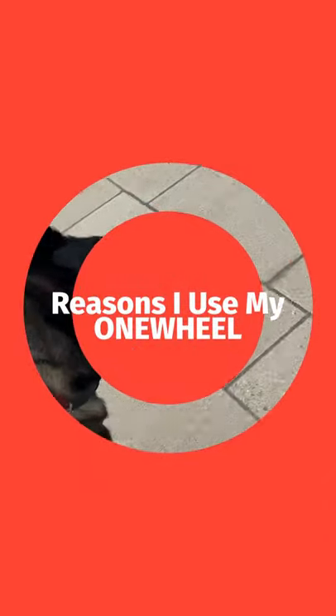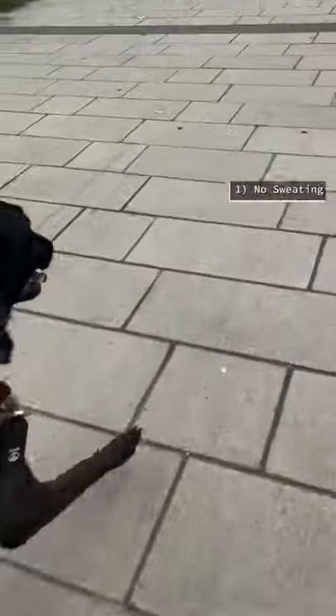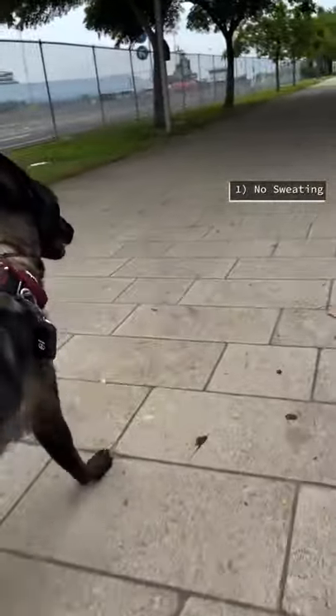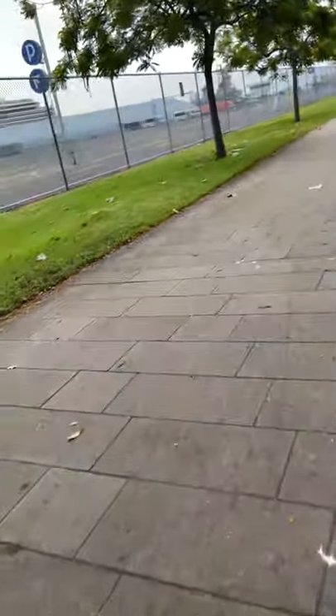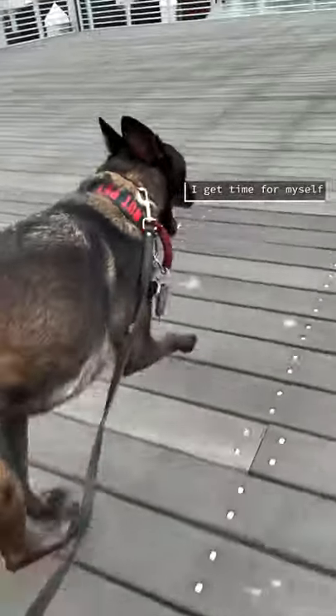I'm going to explain the reasons I use my one wheel. The first one is because there's no sweating involved, so I can do this right before work and still look like I got ready without sweating. Second, I do get time for myself before I have to work.